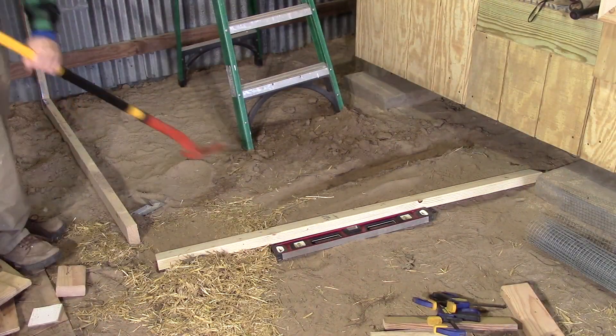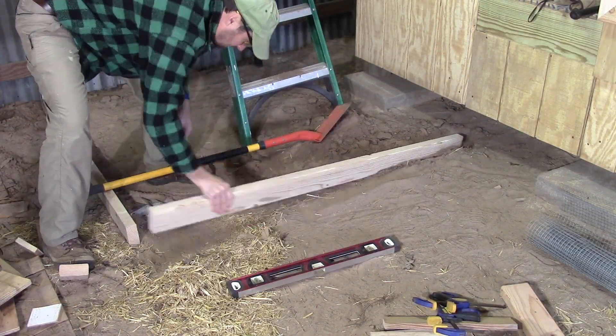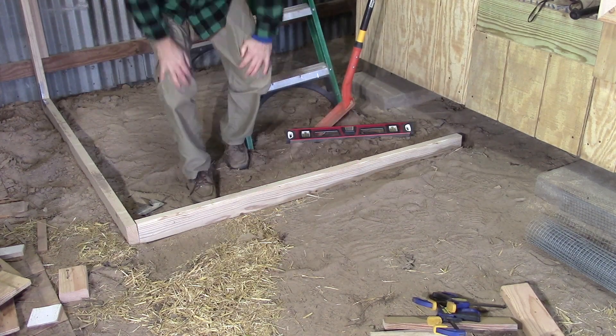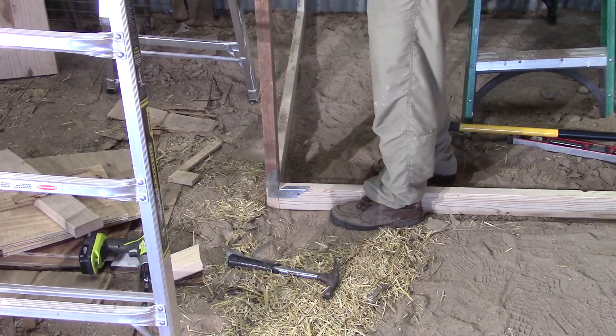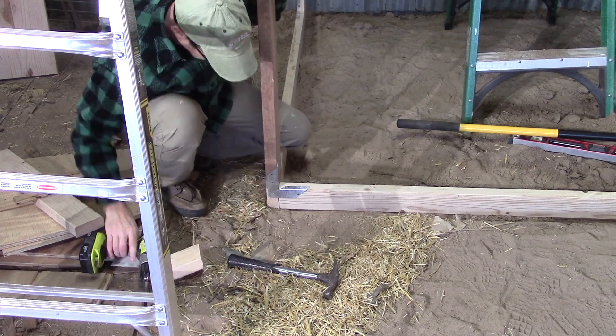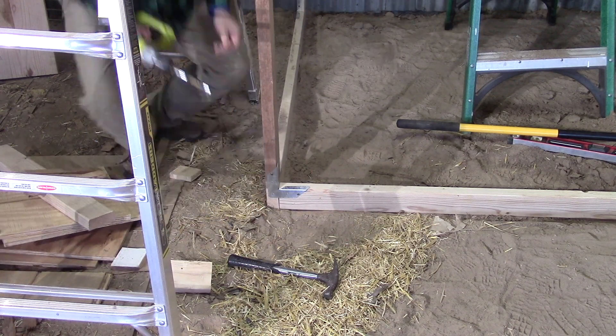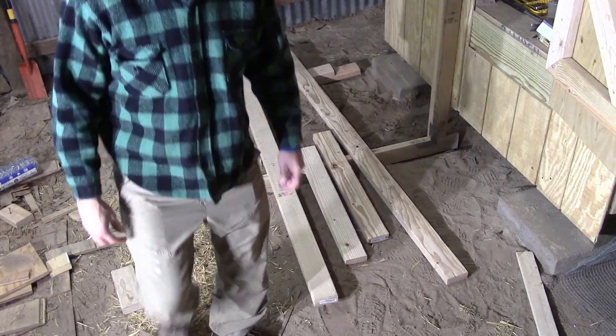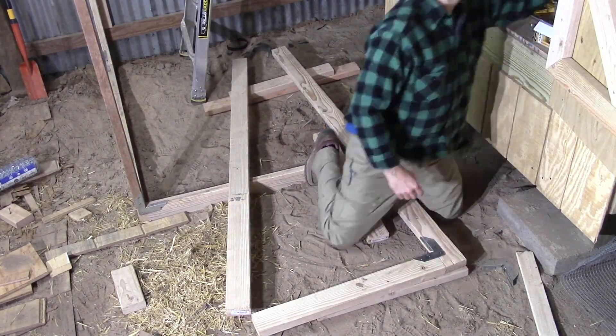Let's move on to the inside run. We leveled out and started framing our inside run. We assembled the indoor run the same way we did our outdoor run, with those special connectors, and assembled the door with special corner connectors — these are Simpson ties, which you can find in the description below.